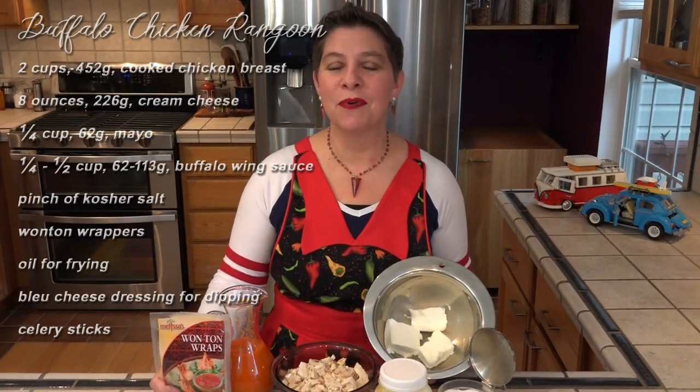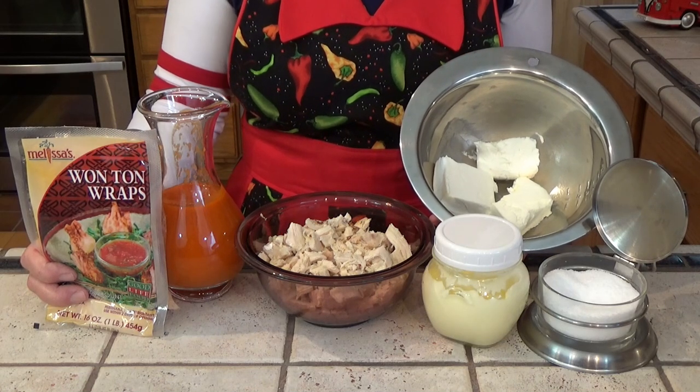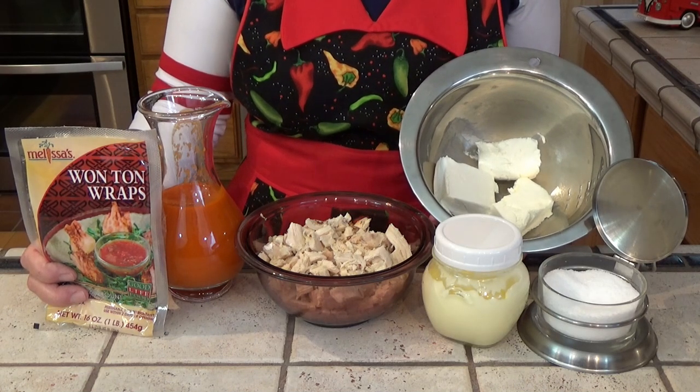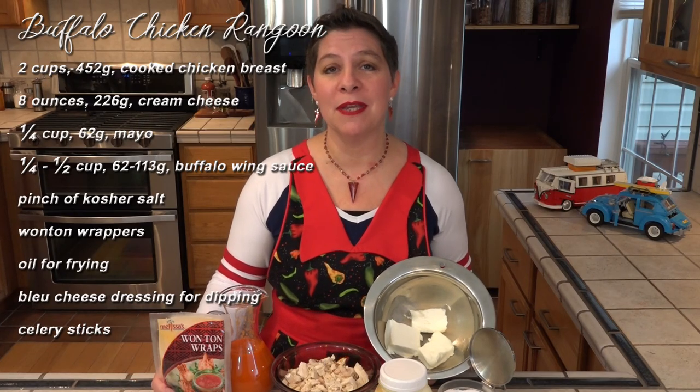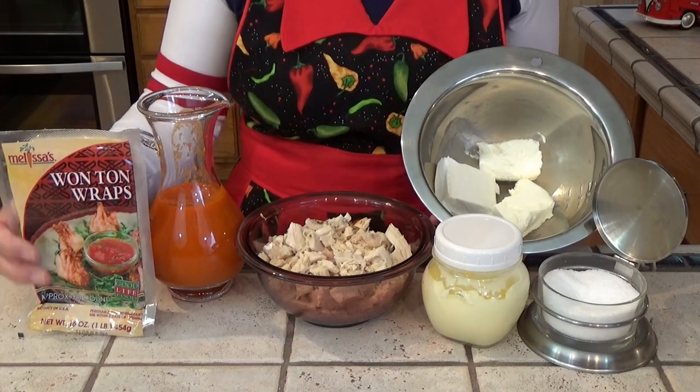I have eight ounces of cream cheese that's been softened. I've also got kosher salt, mayonnaise, and two cups of cooked chicken. Now this can be any cooked chicken — in fact this came from a barbecue chicken. I've also got buffalo wing sauce and wonton wrappers.